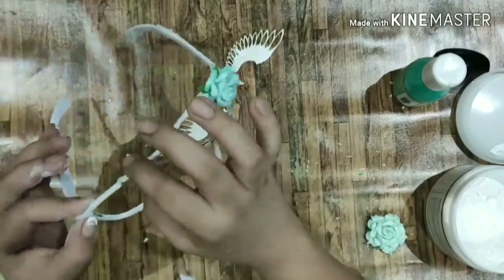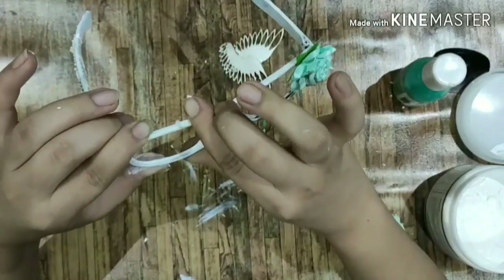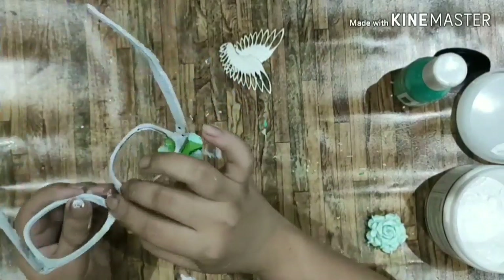Once everything was dried, I took my hot glue gun and I stuck the broken part of my frame. I also stuck the flowers and the chipboard wings.